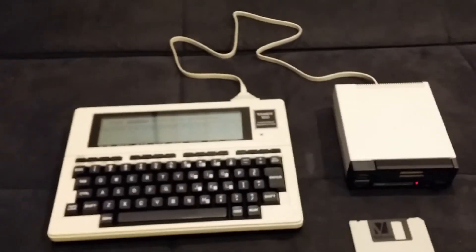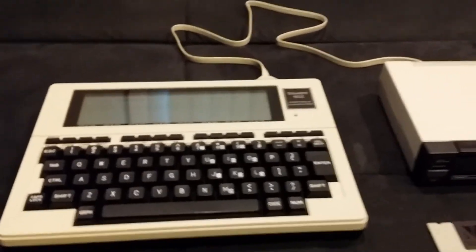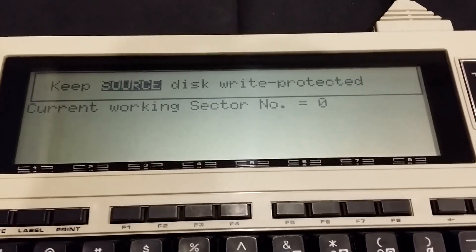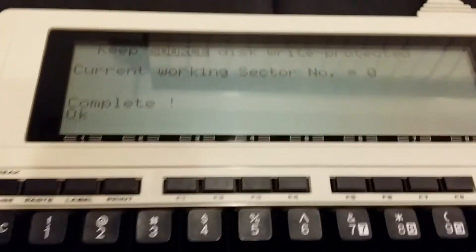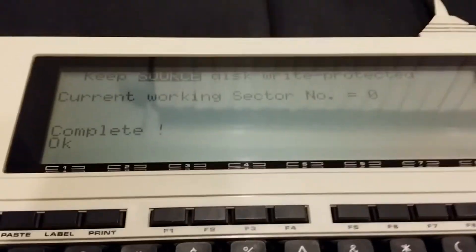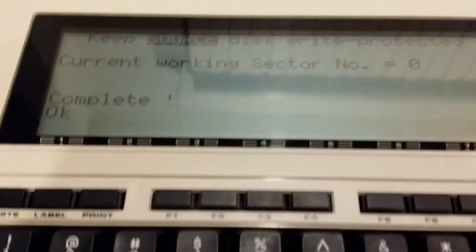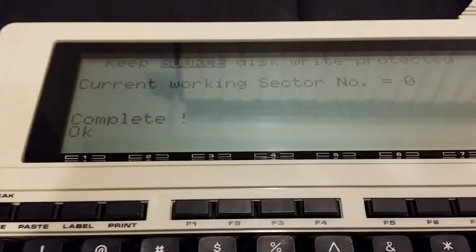This is all just on batteries — I could do this on a table at a coffee shop. The backup is kind of crude — it's done, but the backup program just leaves you in BASIC with no indication. If you type 'run' it would run the backup program again. A little hokey, but the backup is done.